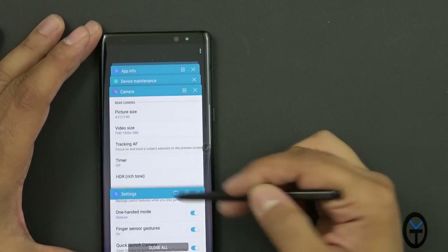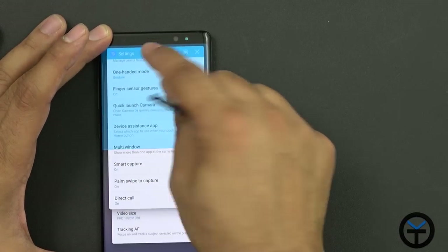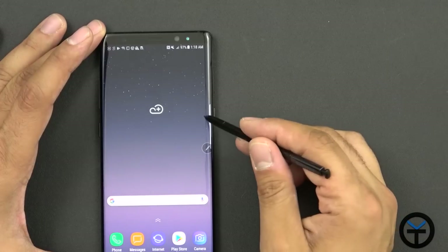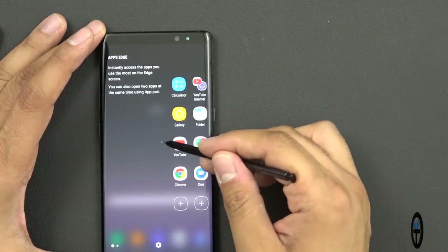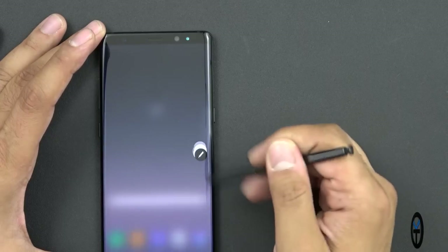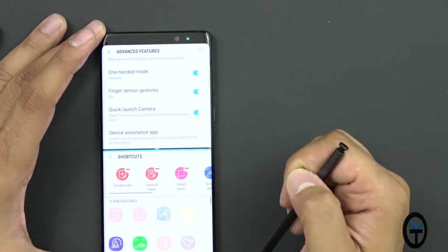Multi-window is turned on by default. You can grab an app from the recent apps, press and hold, move it to the top, then select the other app and split screen activates — very easy, very simple. We still have access to the same Edge Panel we had on the S8+. The difference now is that with the S Pen out, you can scroll through the edge panel and even add more shortcuts.